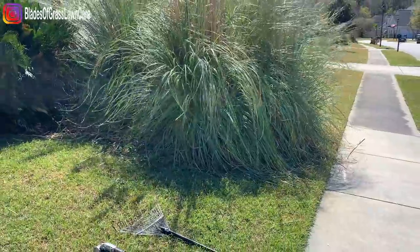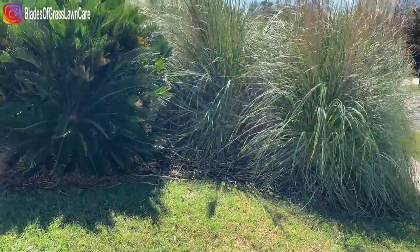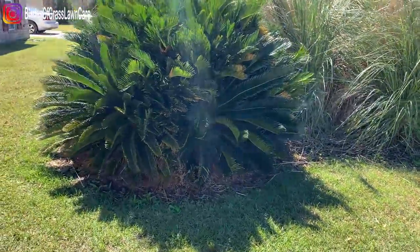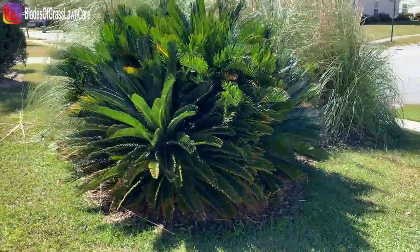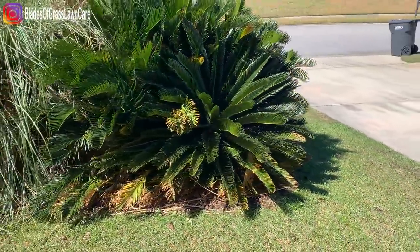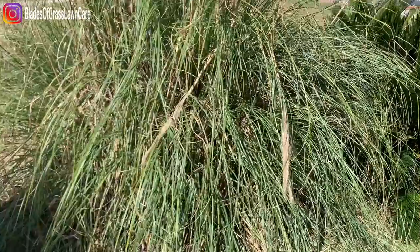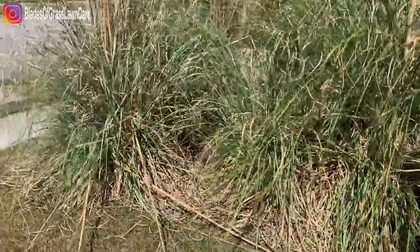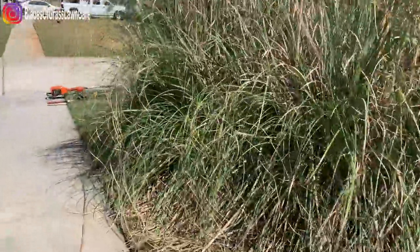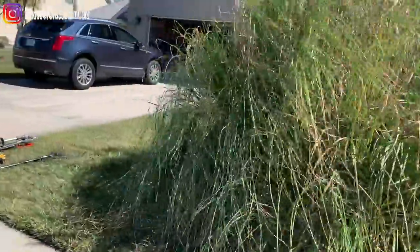So this is our next task. We're going to trim the pampas grass and try to do something with this. We'll see once I start to hit it. And just kind of clean up the bottom here of the pampas grass — mainly the bottom and just some of the top. Then we're going to leave it right here and the city is going to pick it up.